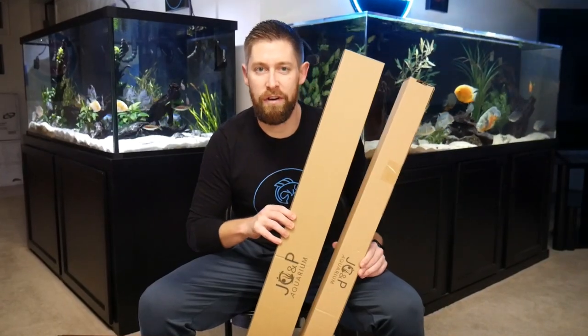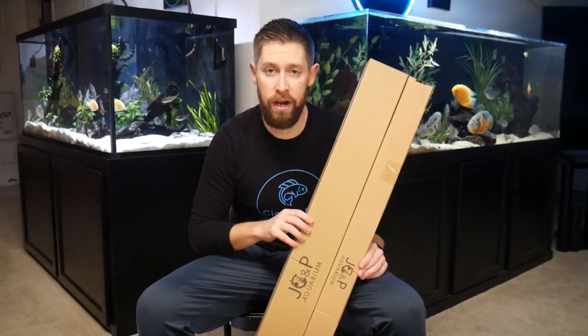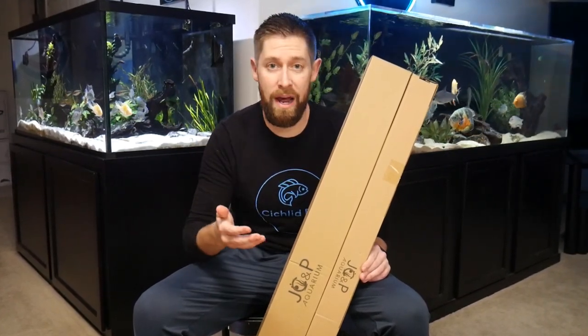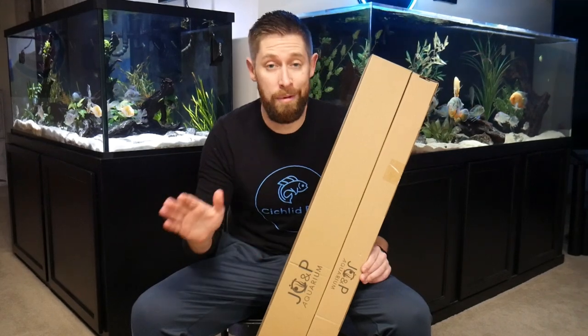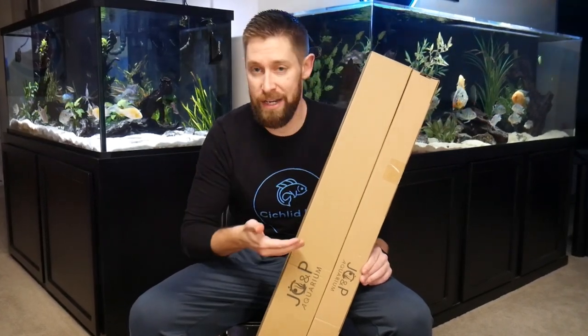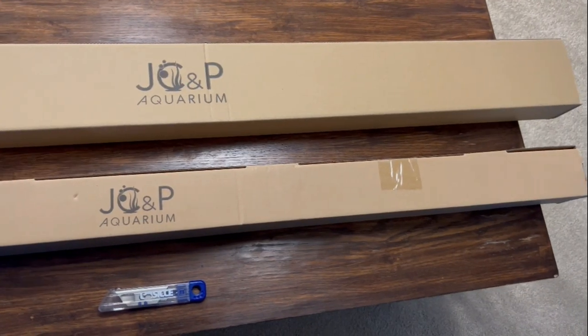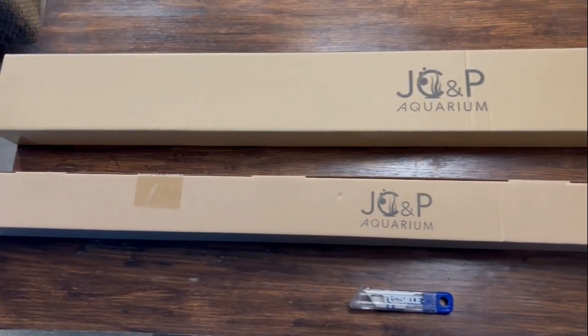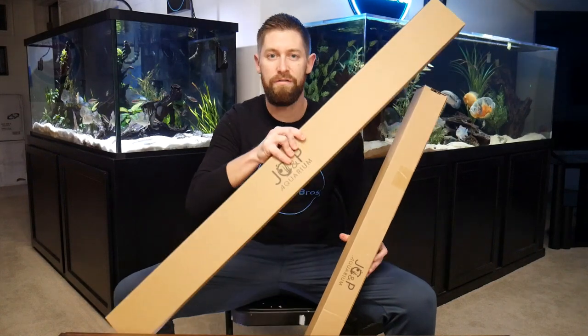Starting off we're going to unbox two different aquarium lights from JCMP Aquarium. I'll leave links down in the description to the lights if you do want to buy them after watching this video. I'm not trying to sell you on these lights, I'm just going to give a general overview of what they are, how to set it up, and a few of my own thoughts at the end of the video. So let's go ahead and get these guys unboxed, starting with the full spectrum light.